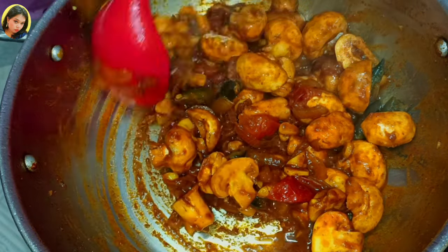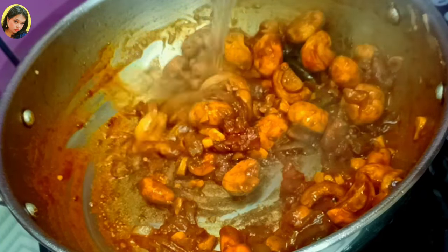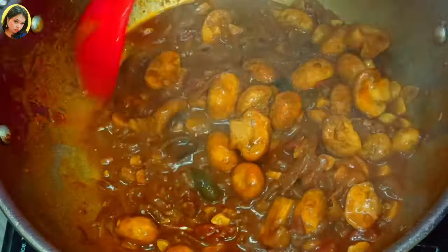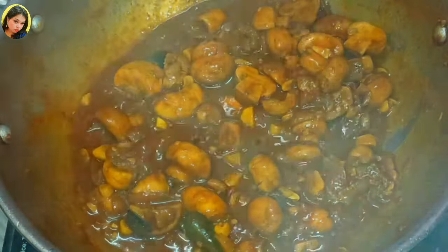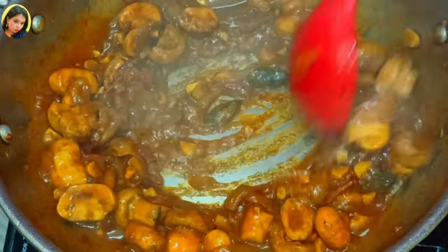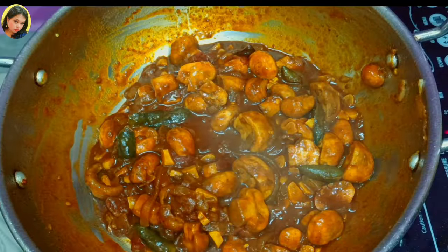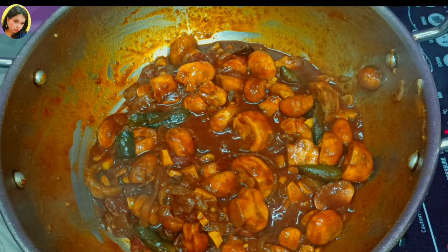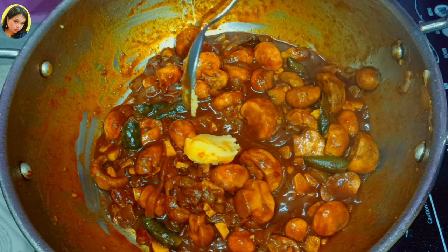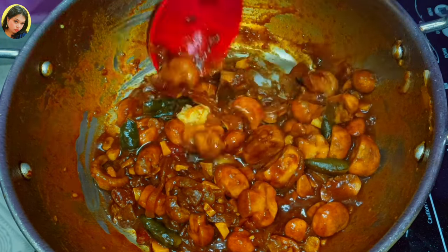Now for the gravy, I need one full cup of water. Let's add the water and then cook for two to three minutes on low flame. Now I will turn off the flame — this is done. I will add one tablespoon of ghee; you can add butter instead — that's optional. Let's mix it properly.